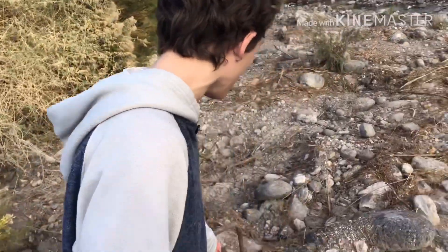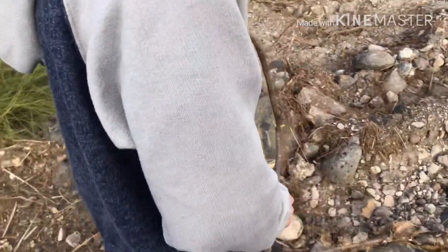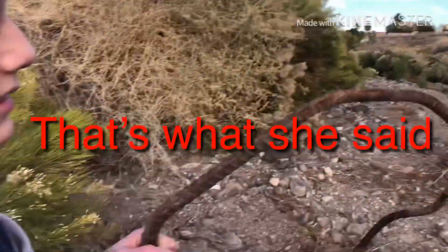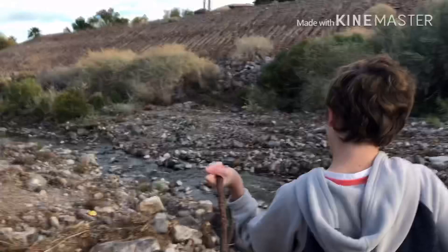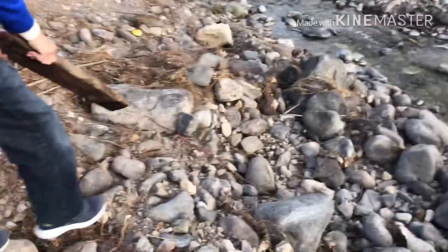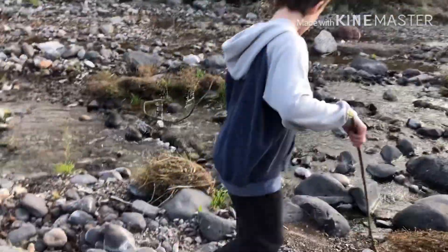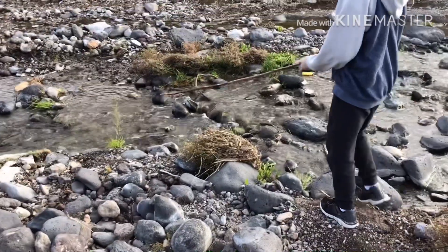Just like that, we found a rebar — a really bent rebar. We're trying to bend it straight but that won't work. One of us can stand on it. I probably have tetanus from this. All right, let's go find treasure.